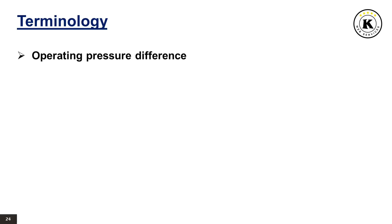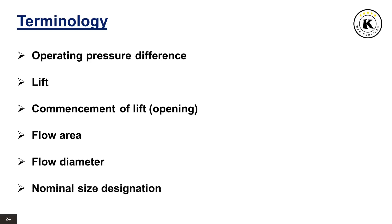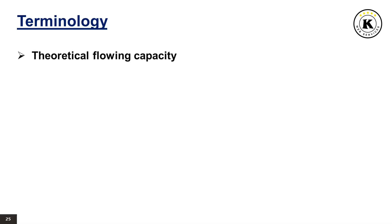Operating pressure difference is the pressure difference between set pressure and operating pressure. Lift is the travel of the disc away from the closed position. Commencement of lift or opening is the first measurable movement of the disc or the perception of discharge noise. Flow area is the cross-sectional area upstream or downstream of the body seat calculated from the minimum diameter, used to calculate the flow capacity without any deduction for obstructions. Flow diameter is the minimum geometrical diameter upstream or downstream of the body seat. Nominal size designation of a safety valve is the nominal size of the inlet. Theoretical flowing capacity is the calculated mass flow from an orifice having a cross-sectional area equal to the flow area of the safety valve without regard to flow losses of the valve.